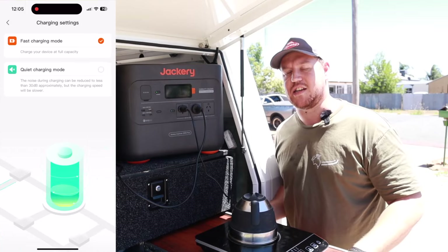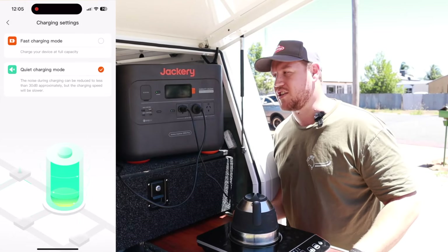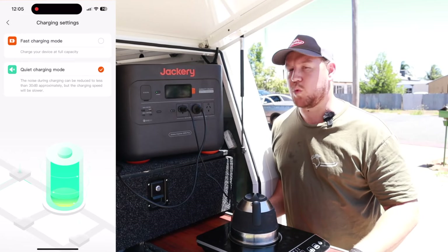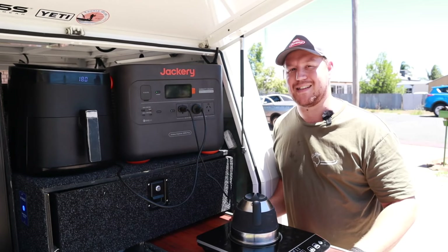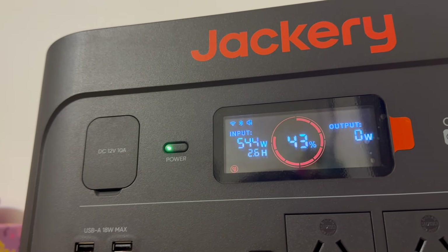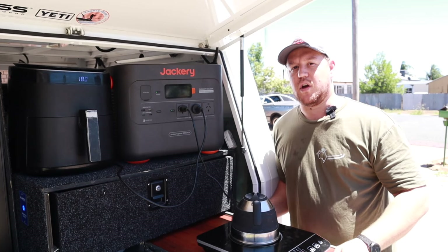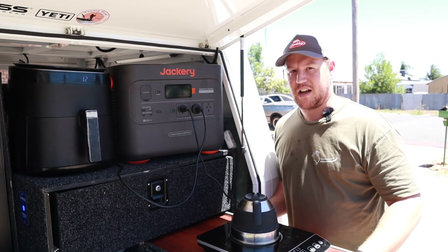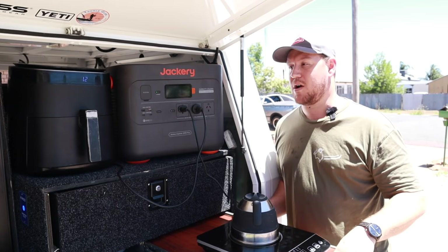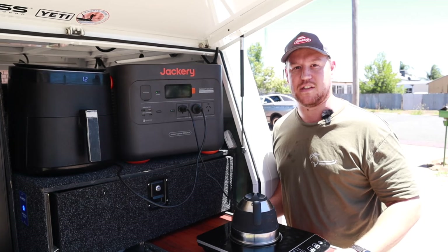Jumping into the charge settings, I've just changed it from fast charge into quiet charging mode. The quiet charging mode will drop the charge rate down by about 60%, so you'll be charging at about 500 watts — but this makes the Jackery charge absolutely silently. It's not that loud as it is on fast charging mode, but in quiet charging mode there's a whisper-silent charge and you can barely tell that it's even on.